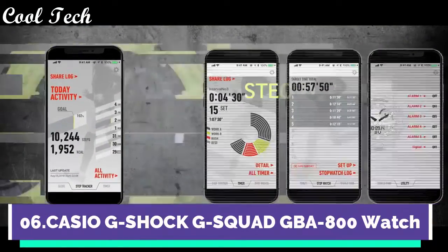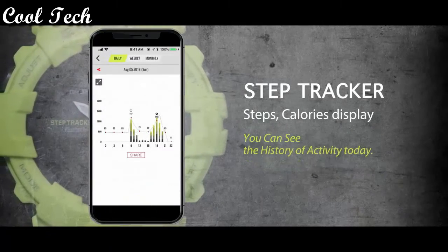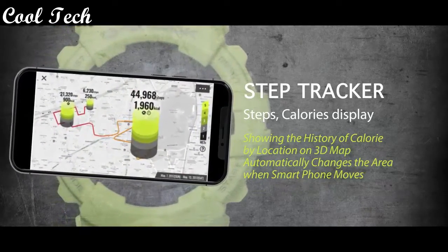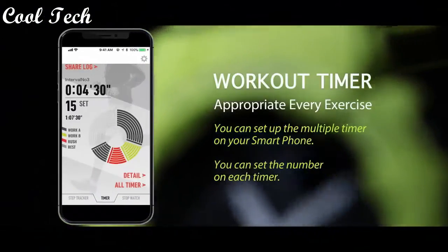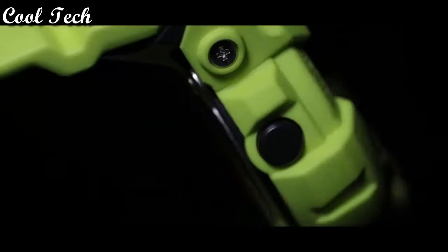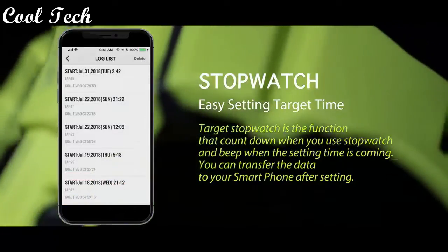Top 6: Case and bezel material resin, double LED light, display type digital, band color yellow, dial color black, drive system quartz, water resistance 20 ATM.